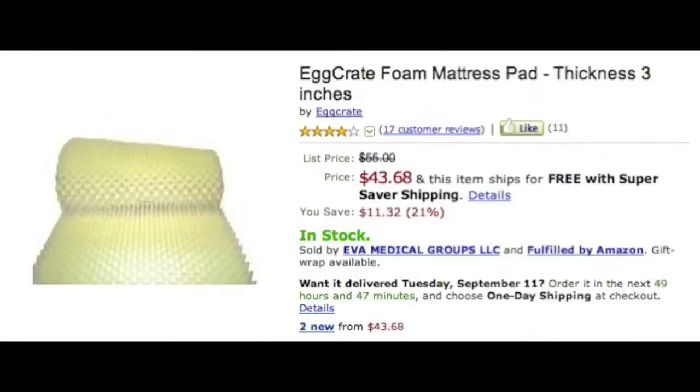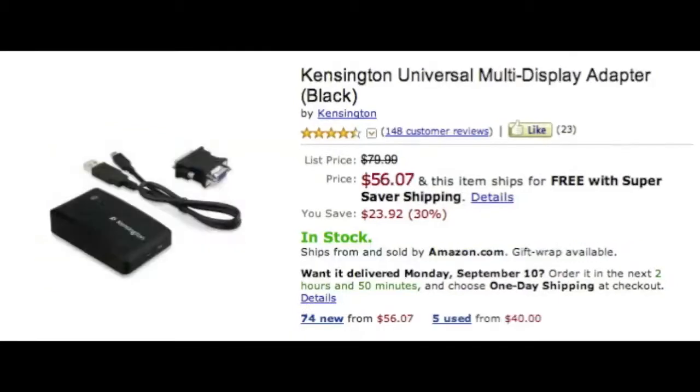Next we're gonna talk about egg crate mattress foam for acoustic treatment. I'll make a tutorial on building a full booth later, but with egg crate foam, you just get a queen-size piece and tack or staple it to the wall, or stand it up in the corner — you just need something to keep sound from bouncing. It's only forty-three bucks. I actually have a booth built with this plus some extra studio insulation inside for backup.